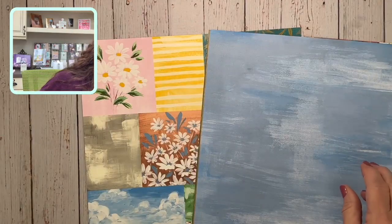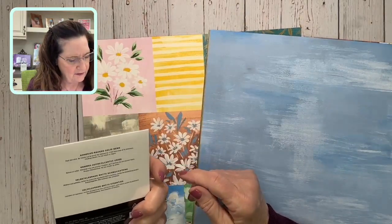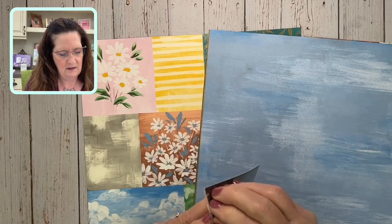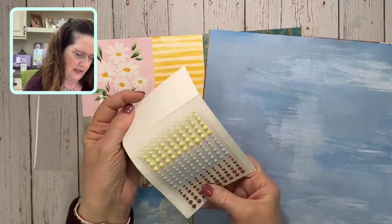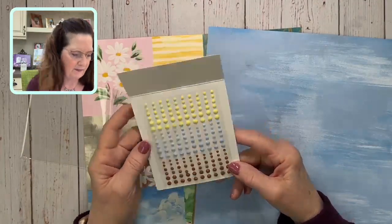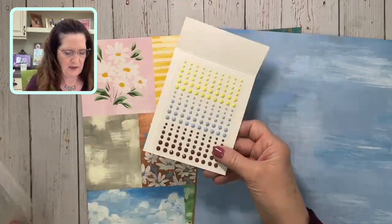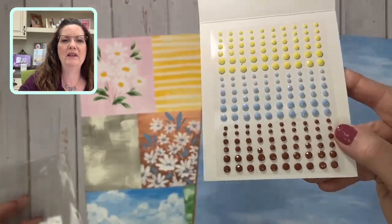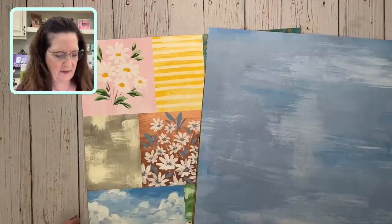This paper also has embellishments — these are adhesive-back solid gems. Opening them up — they've got Lemon Lolly, Boho Blue, and Copper Clay colors. So pretty. I love anything faceted because it just kind of sparkles, and I really love that.